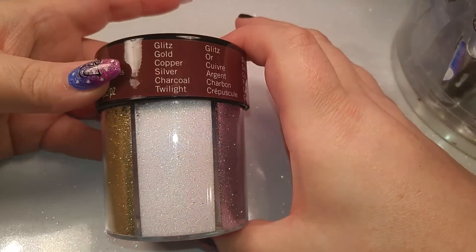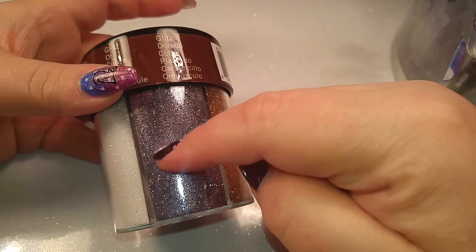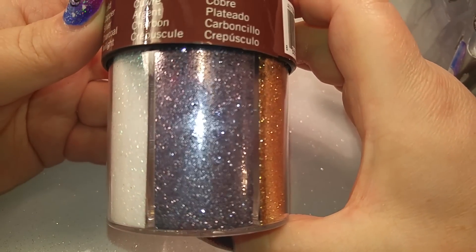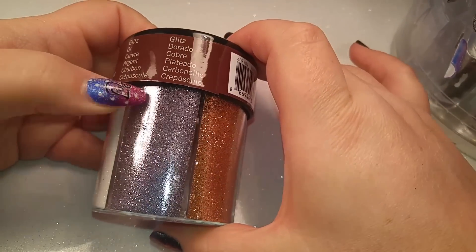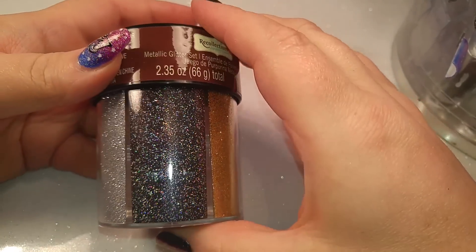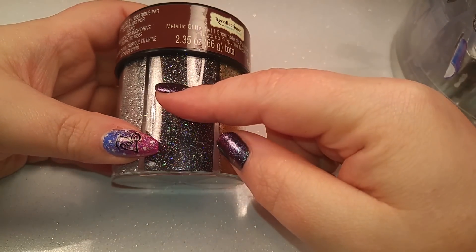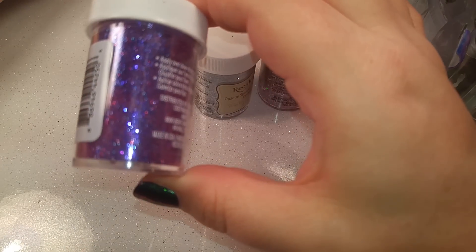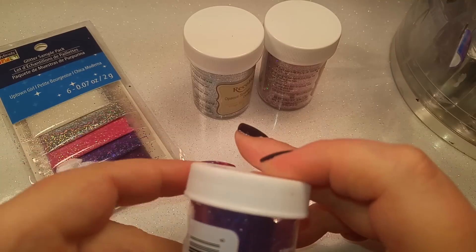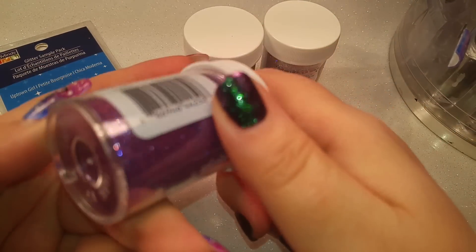This one has a bunch of different glitters in it. I picked it up mainly for this color right here - it looks kind of purplish on camera but it's more of a gunmetal, kind of gray silver, it's really pretty. And then of course the black hollow - that's gorgeous. I couldn't find a bigger container of just that either. This little one I thought was so pretty - it's got pinks and blues and purples in it but it's not a holographic, just a regular mix.